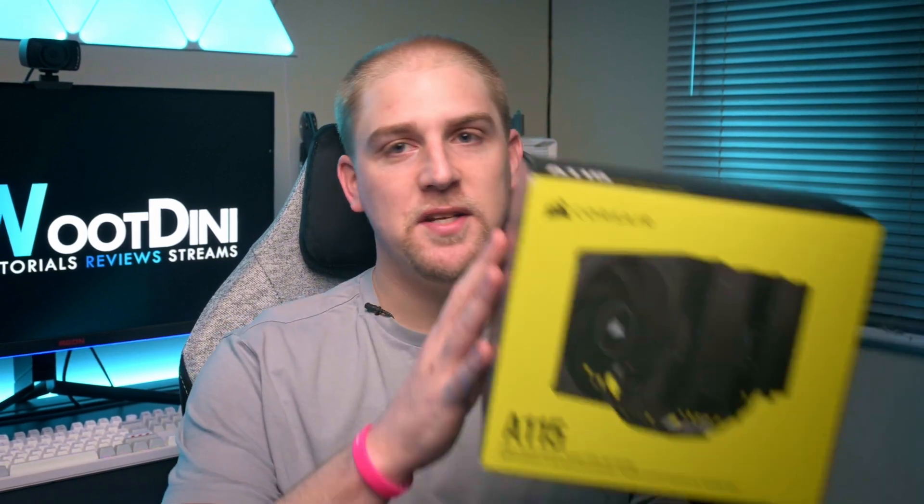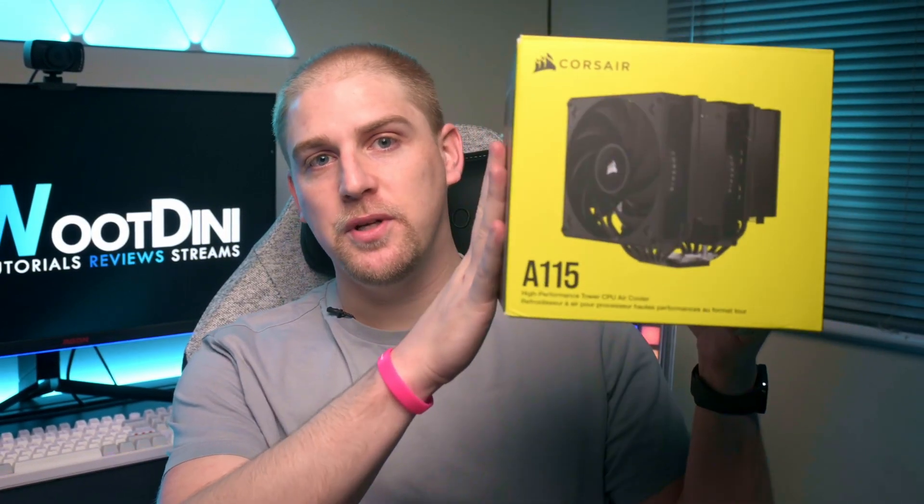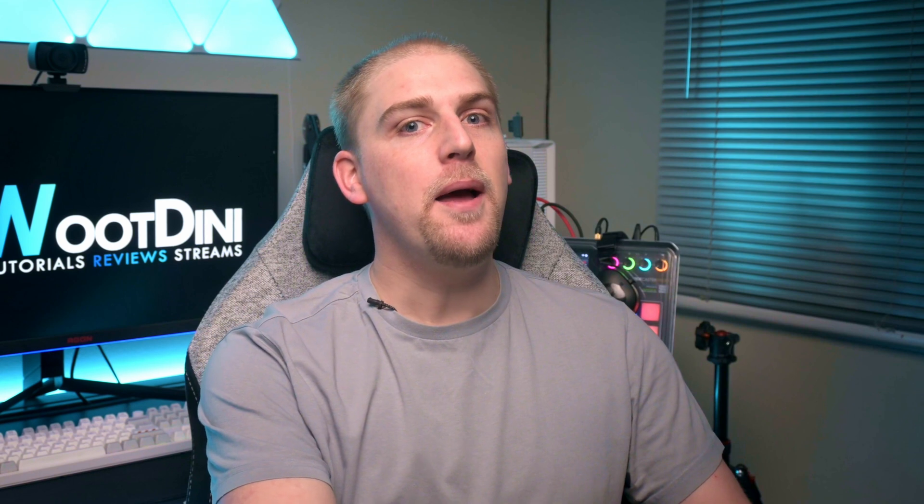So I wanted to put it through its paces and I wanted to see what it could do. You can only see the box here, but you'll get to see the actual unit in this video. It's massive. So I was extremely excited to see what it could do.